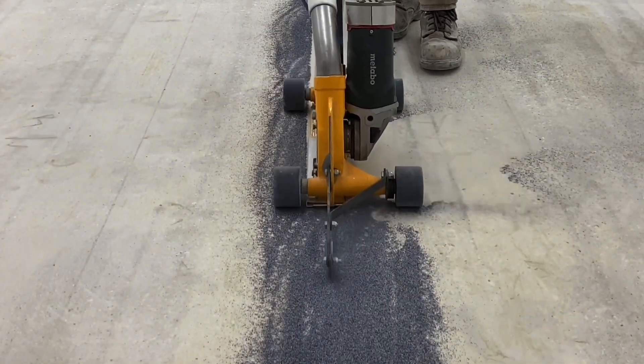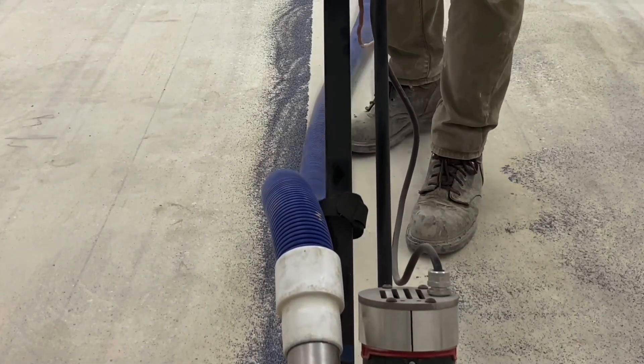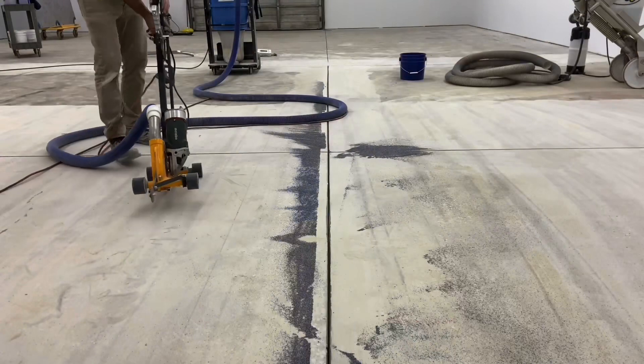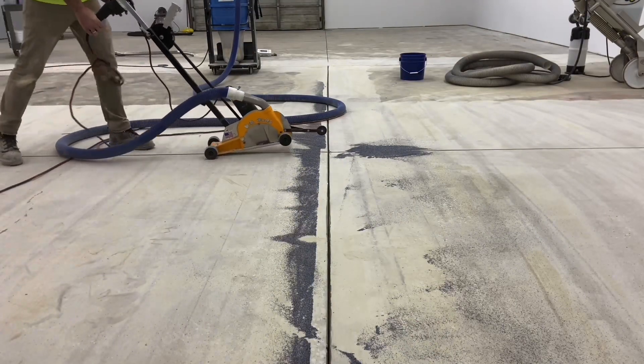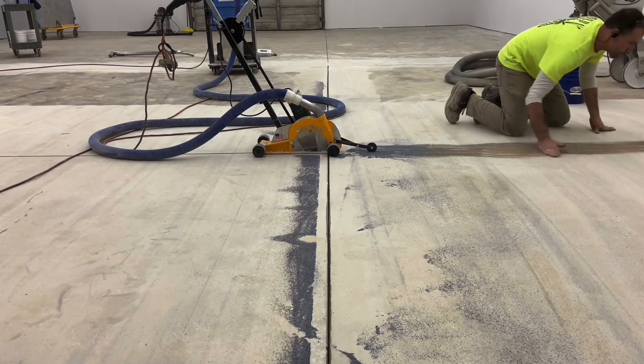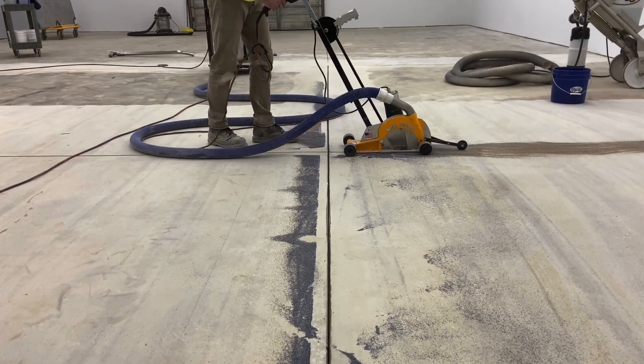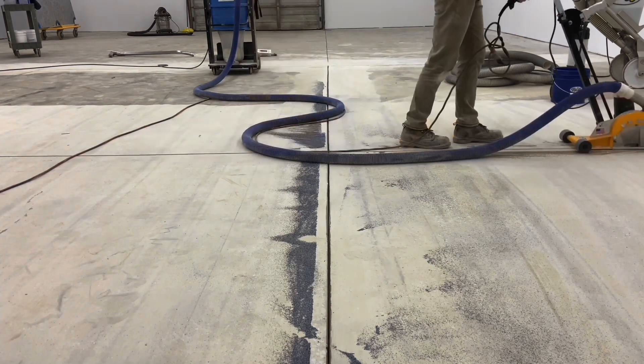With this little bit of filler in the joint, it gets picked up as well, but more importantly it keeps that fine dust created during cutting inside the cutting area and then takes it away to the vacuum. This adds time, but there's really not much of an alternative given the amount of dust that would otherwise be blowing around the job site.